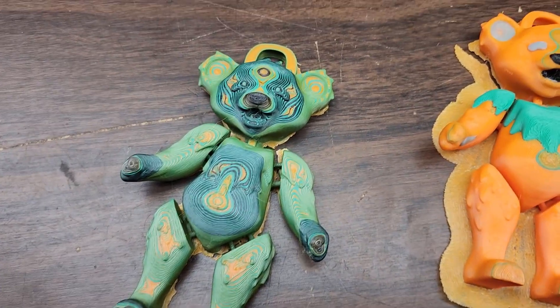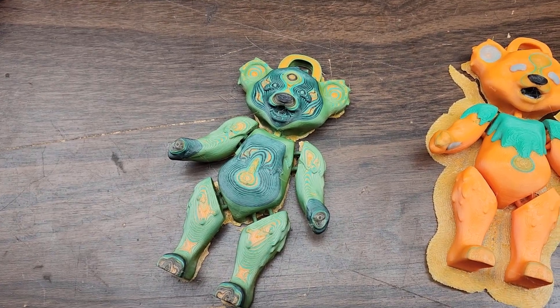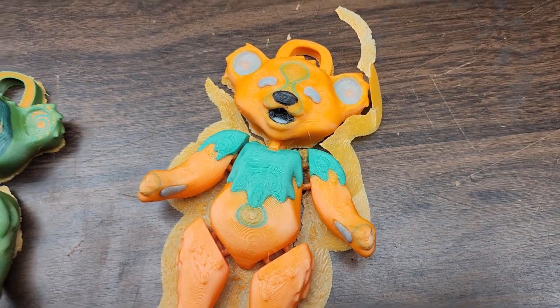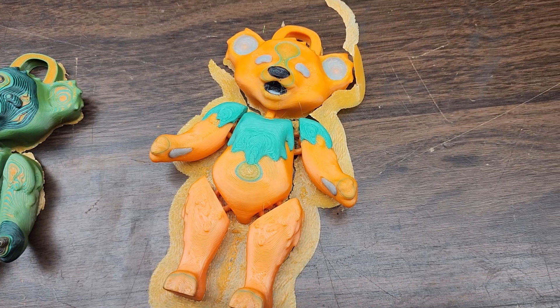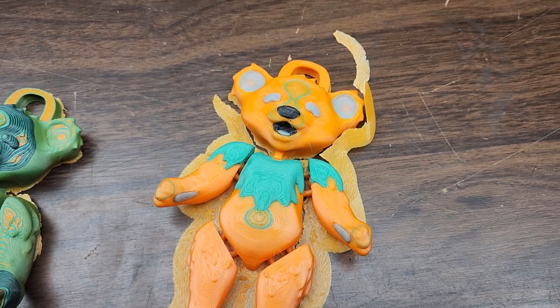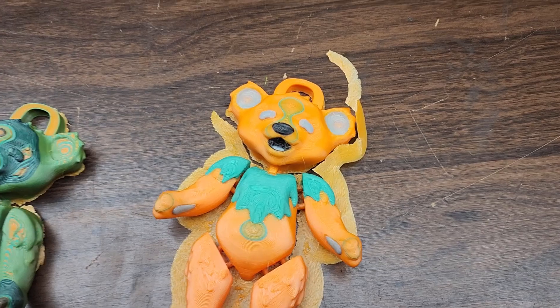I also did these Grateful Dead Dancing Bears. This is the purge fill into object one, and I think it turned out really pretty good. But you can see on this one — these objects were all using the Creality paint feature — that the CFS looks like it just skipped one layer, basically one tool change.